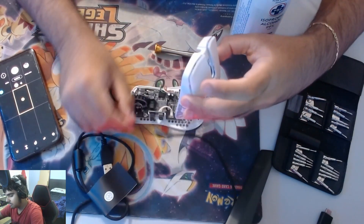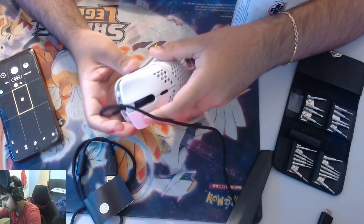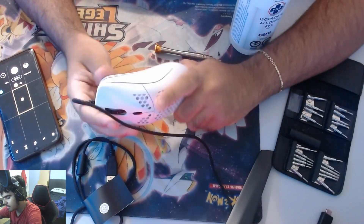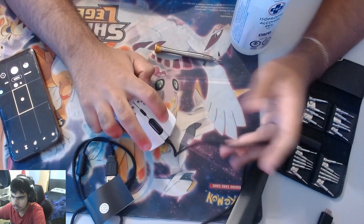That's literally it. Place it back, close the mouse again — I'm going to feel it now — and the problem is fixed. It's literally fixed just like that.